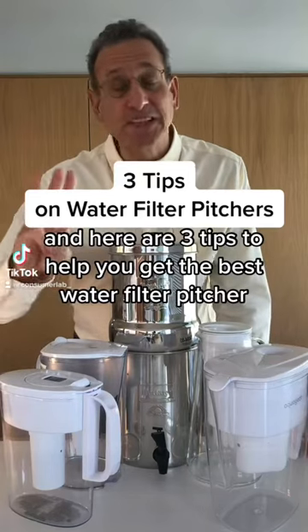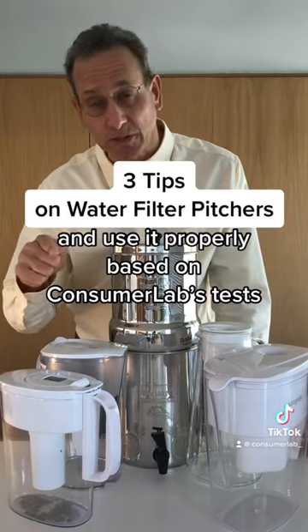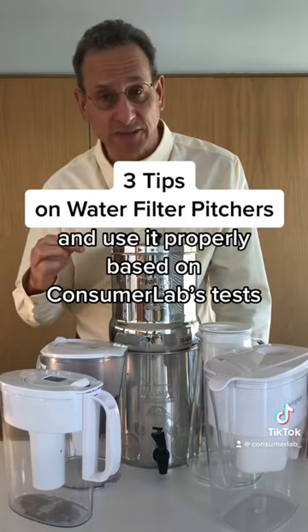I'm Dr. Todd Cooperman and here are three tips to help you get the best water filter pitcher and use it properly, based on Consumer Labs tests.